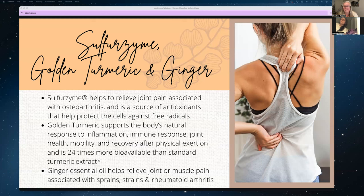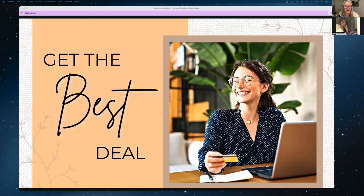Ginger essential oil helps relieve joint and muscle pain, sprains, and does help a little with rheumatoid arthritis due to its anti-inflammatory properties. It also helps with healthy weight management and is fantastic for digestive distress. Ginger oil is very nice added to a carrier oil or massage oil and rubbed topically into sore joints, elbows, and knees. So those are the five simple things you can do to support your muscles, bones, and joints.